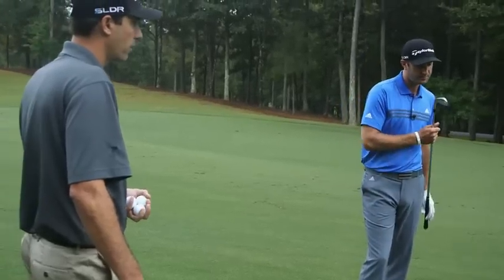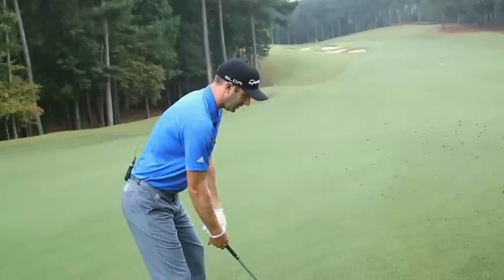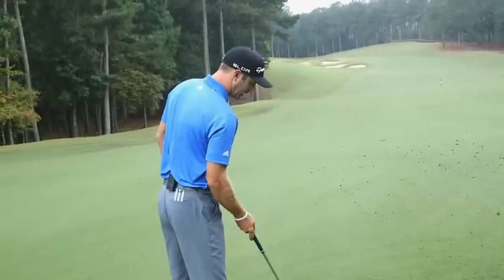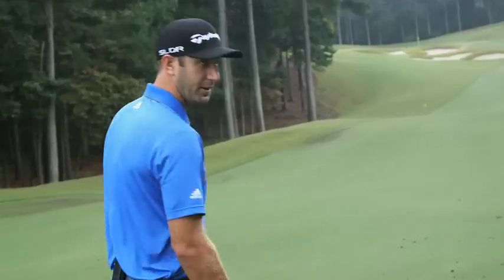I'm hitting a 4-Iron — the muscle cavity. Go ahead and take it at that pin over those bunkers right there. Got up in the air nicely. It had a good flight to it. We spent a lot of time on the muscle cavity on feel and giving some of the performance. Really nice. Solid.